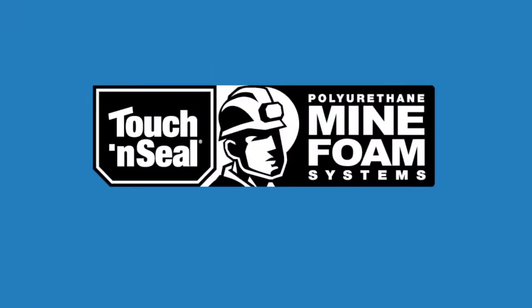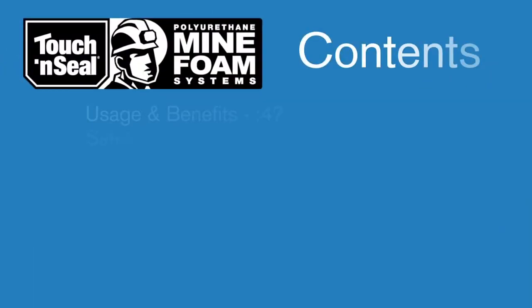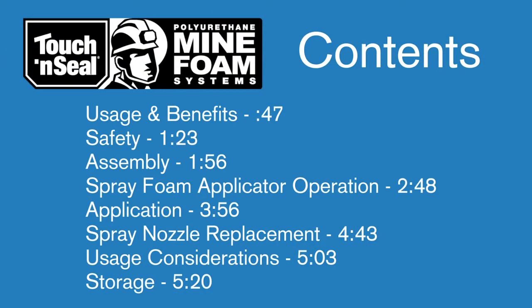Welcome to this short video introducing you to the safe and successful use of the MSHA listed Touch-and-Seal Mine Ventilation Control System. In just a few minutes you'll cover a number of key topics including safety, assembly, application, and more. In the future, should you need to review specific content, use the time codes in this table of contents to scroll ahead to that topic.